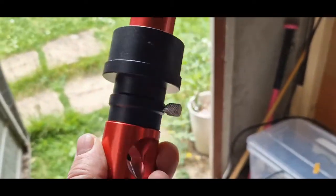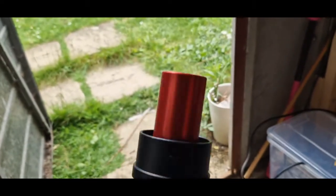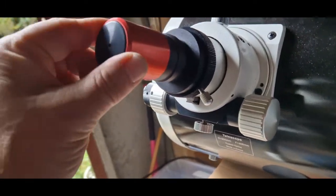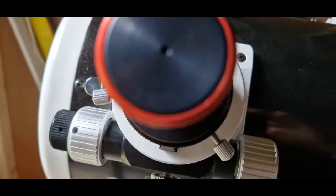You can also buy what's called a Cheshire eyepiece — which is one of these, it's an inch and a quarter. It reflects a bright source of light. You put it into your focuser. Now if I look through this one, you can see the center dot hitting the crosshairs, and that is in collimation.